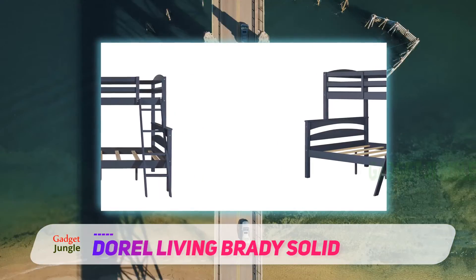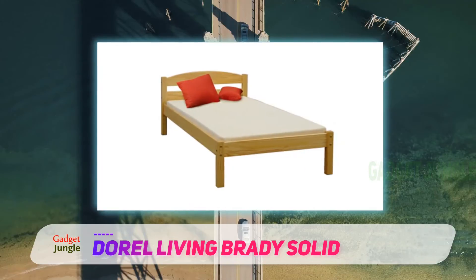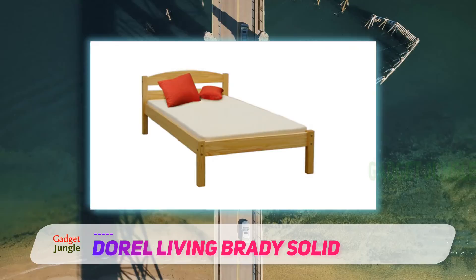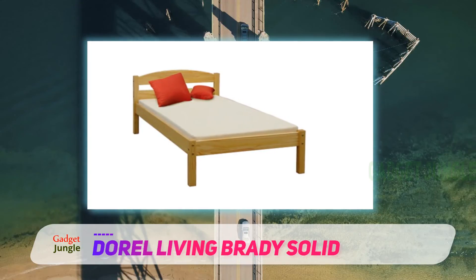The manufacturer also recommends using a spring mattress to prevent the rapid wear of the frame. Reviewers mentioned the assembly was quick and simple, mostly requiring the use of an Allen wrench.